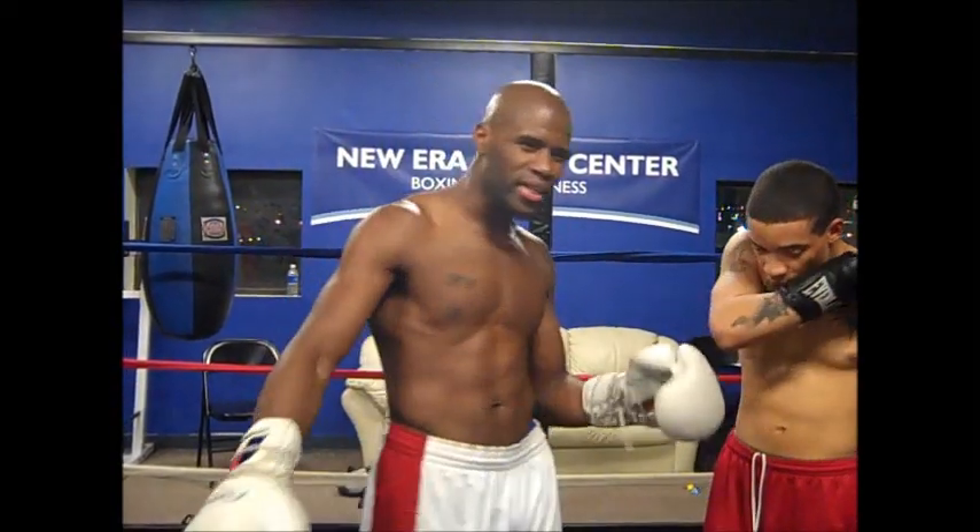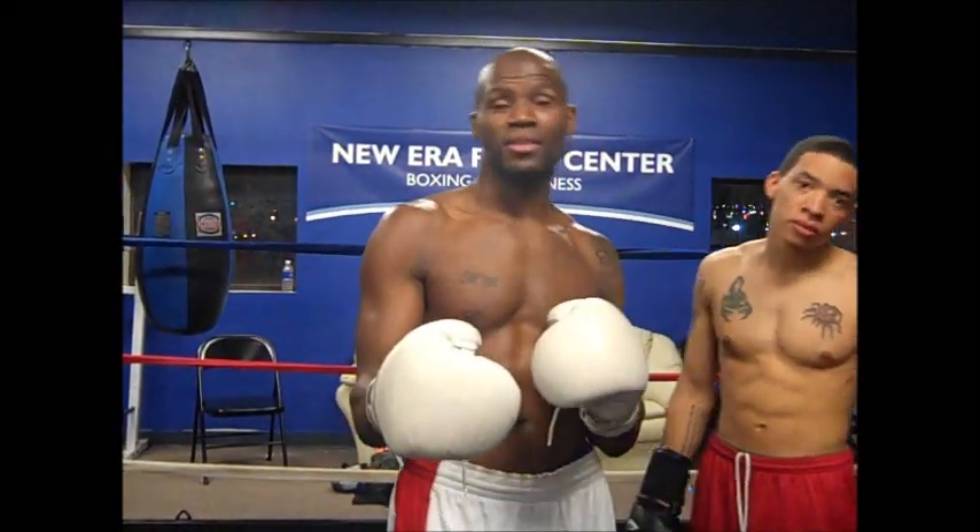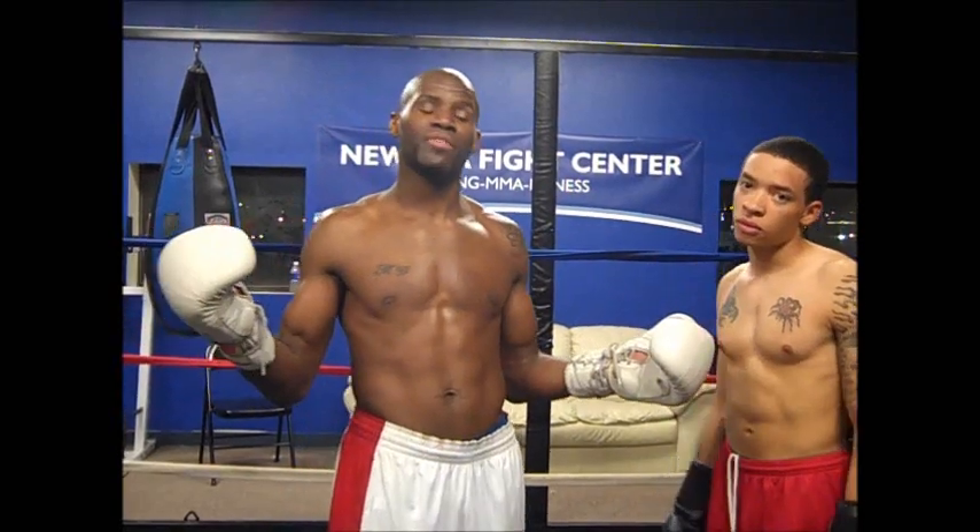Most known in the MMA world, probably a guy by the name of Bas Rutten, who was just notorious for ripping that liver shot and getting people out of there. We're going to teach you the basics of it, at least as I use it, and how it's taught here at New Era Fight Center.